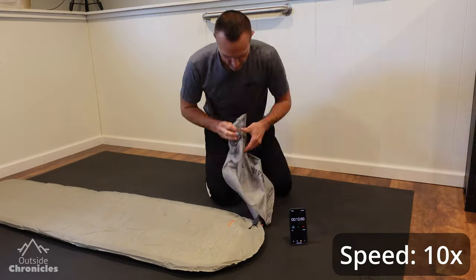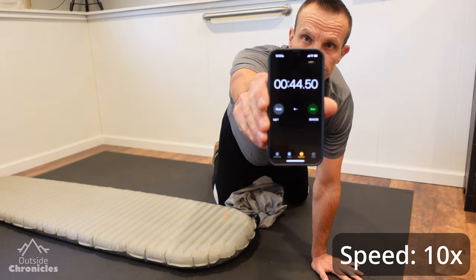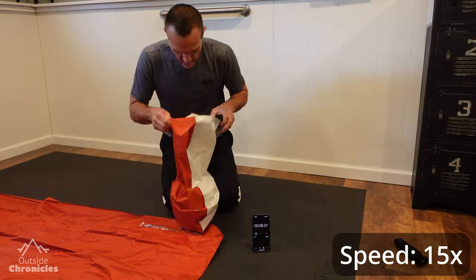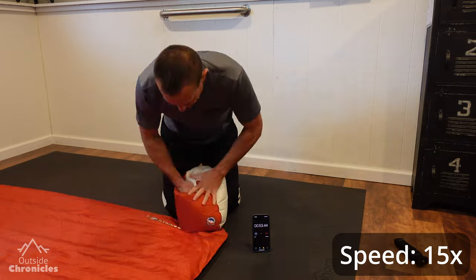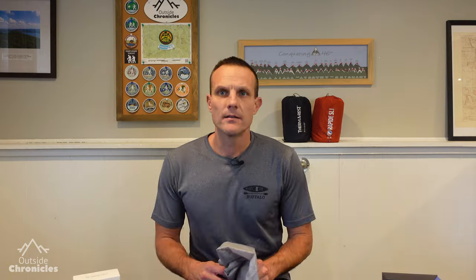How do these pumps compare in a speed test with the included pump sacks? I was able to inflate my Therm-a-Rest pad with its included pump sack in 44 seconds, and my Big Agnes Rapide with its included pump sack in one minute 32 seconds. The Therm-a-Rest pump sack is one of the best I've used, and the Big Agnes pump sack is one of the worst — and both of them, in a speed test, beat the mechanical pumps.